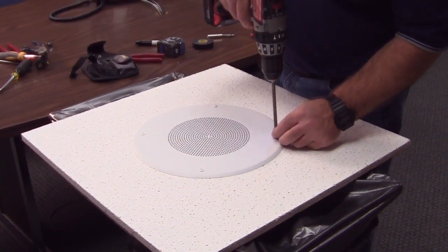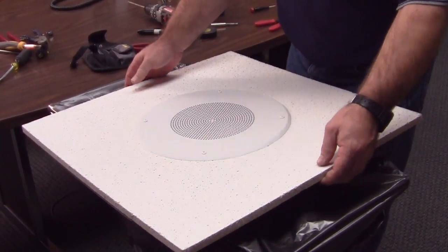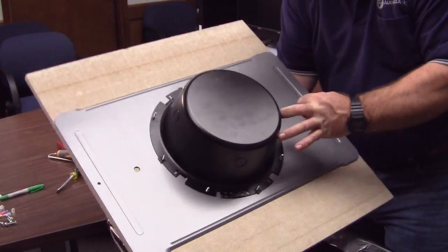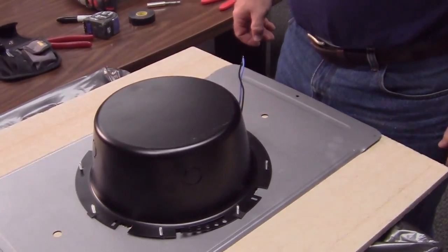And that's about it. You can easily figure on 5 to 10 minutes per speaker assembly. Our next planned video is on the assembly of an Atlas FAP-42T. This speaker assembles a little bit differently, and we hope to be able to show that to you on our next video. Thanks for watching.